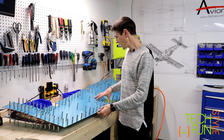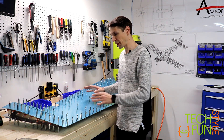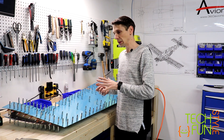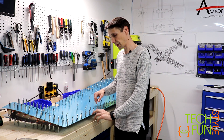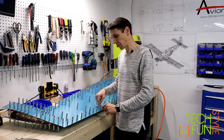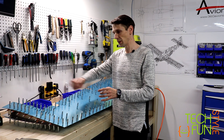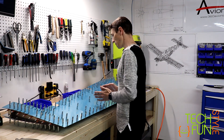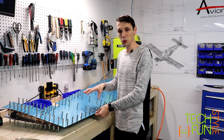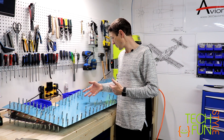About this specific part — it's very important to put as many clecoes as you can, just to make sure you hold both skins and the skeleton very firmly together. I put as many as I could, except I left every second hole empty without a cleco so I could match drill it. And at the same time, after I match drilled the holes of the skeleton, I put as many clecoes as I could to make sure it's all firm. Well, it's a rudder, right? So we want this part to be super precise, like any other part of the airplane.